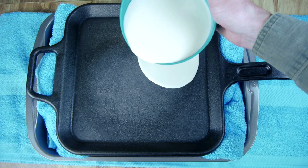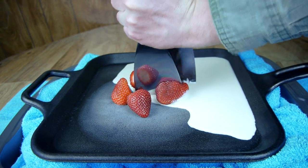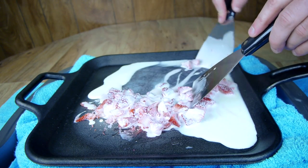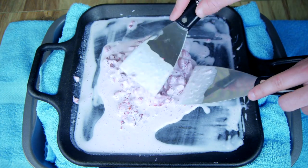By now the cold plate should be ready, so I can pour on some of my ice cream mix, and I'll add a few strawberries for flavor. Using a pair of spatulas, I can chop them right on the plate. If the ice cream mix was already chilled in the refrigerator, it should begin hardening very quickly. It may take a few extra minutes if it was poured on at room temperature.